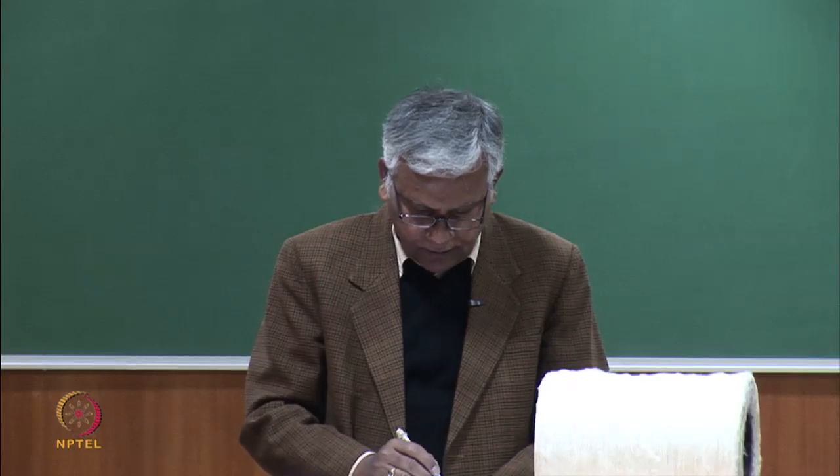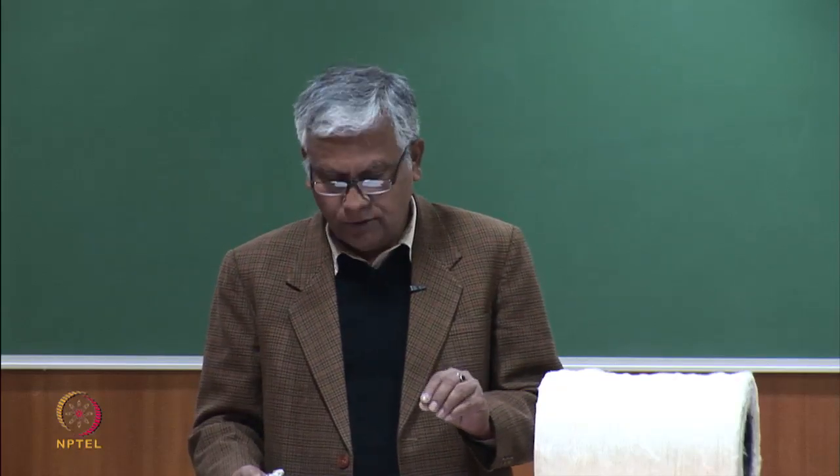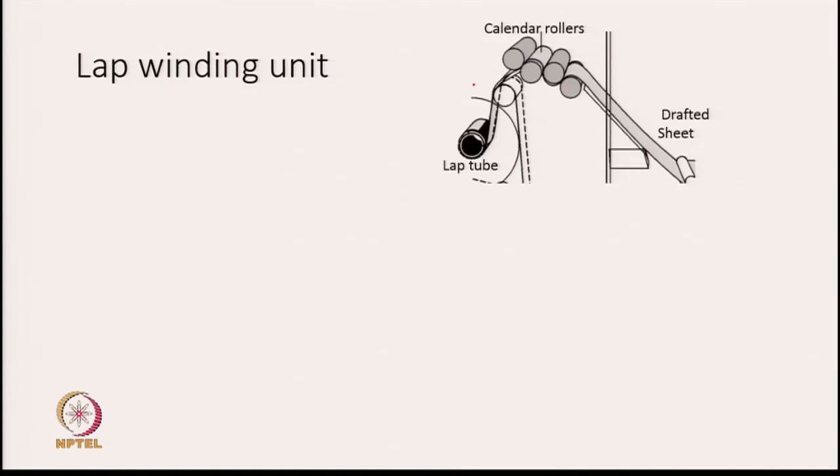The lap winding unit: the drafted sheet of slivers passes over a few calendar rollers. The purpose of the calendar rollers is to compress the sheet, reducing its thickness and creating some coherence between the fibers, giving the sheet strength. One pair of calendar rollers is not sufficient to properly compress the sheet, so multiple calendar rollers are used.